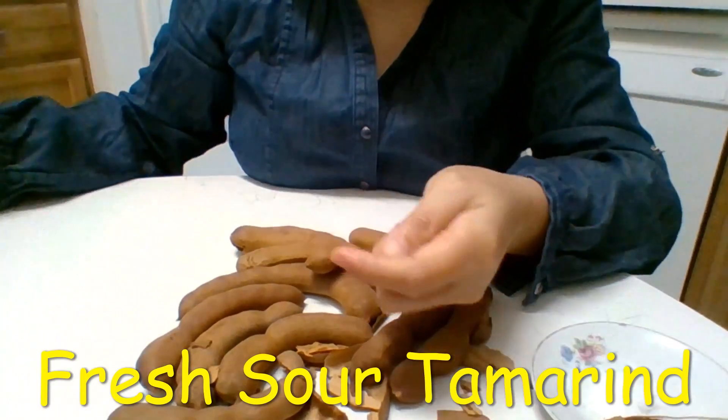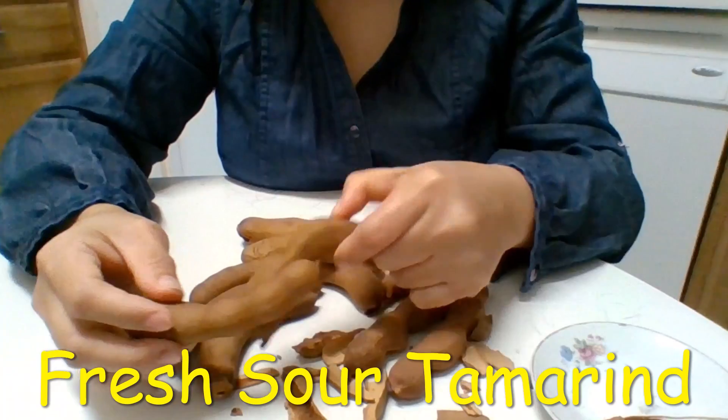That's it — that's the only thing on the label to show you. That's all.